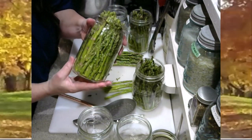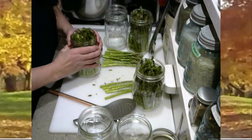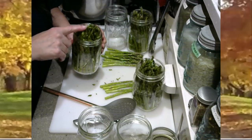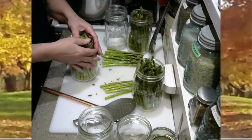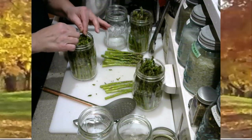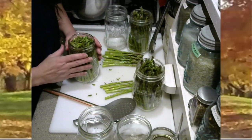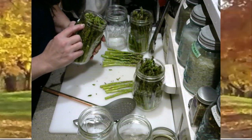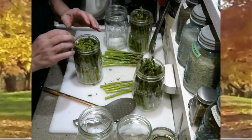Once the jar is packed nice and tight, I tap it a couple of times to use gravity and settle it down in the jar. If the heads are poking up past the top of the jar, I just take and mush them down with my thumbs. Leave approximately a half inch headspace for dry-pack. If you are going to traditionally water-pack, leave at least one inch headspace. If you're dry-packing and not adding fluid, half an inch is good enough.